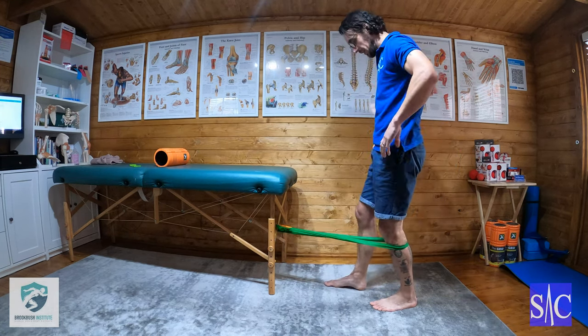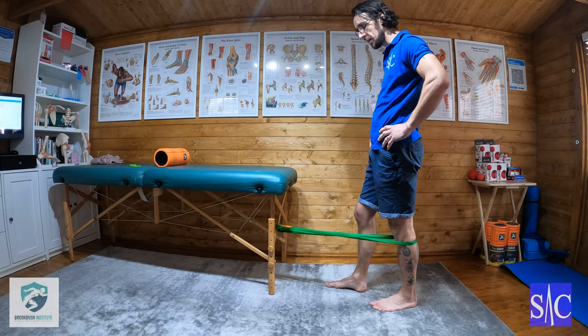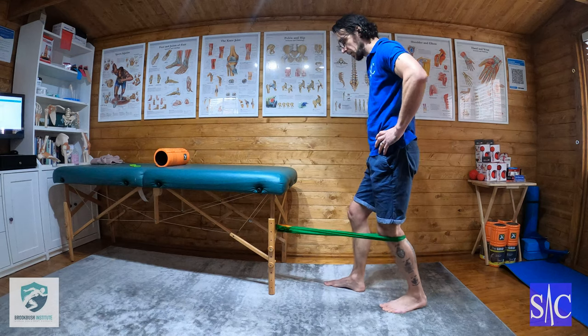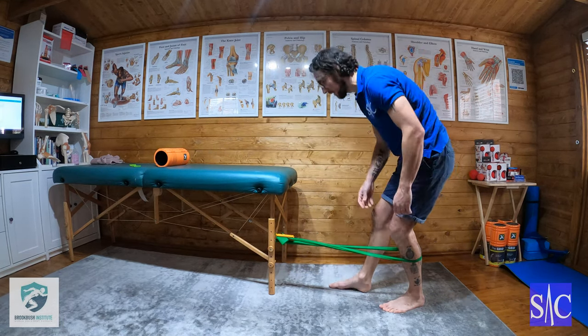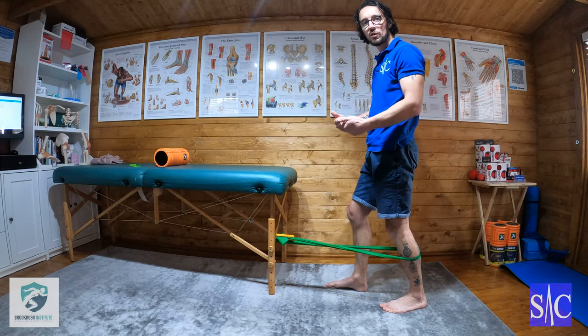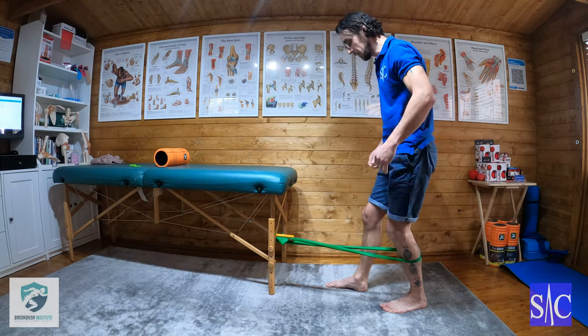I'm going to be working with the band to the back, the other leg slightly forward. It was riding up into the crease of my knee — you don't want it in that crease, you want it below.